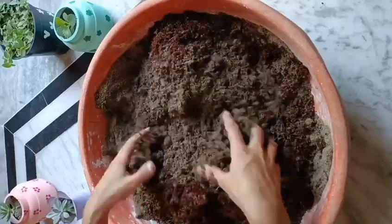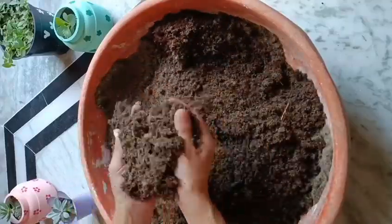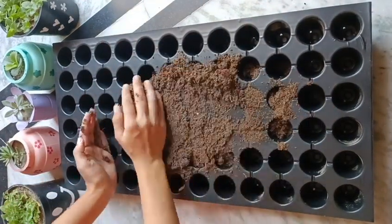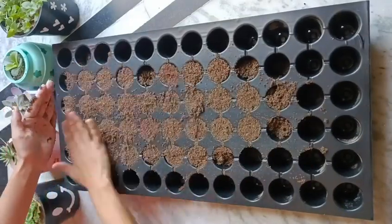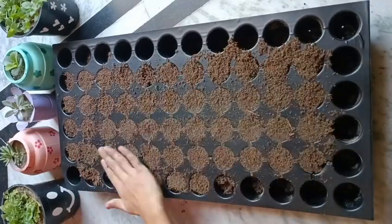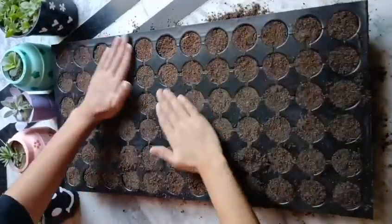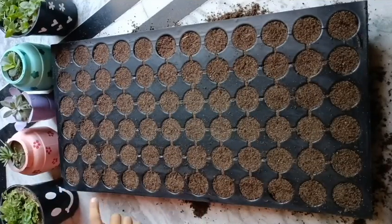The potting mixture is ready. Now I use a seedling tray and put the whole potting mixture in it. Now make holes for the seeds.